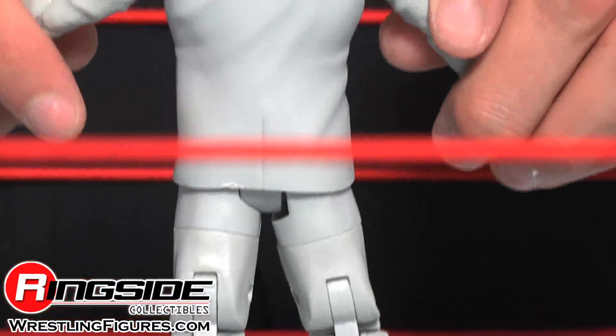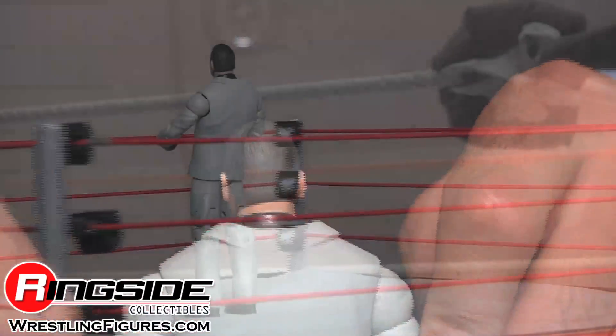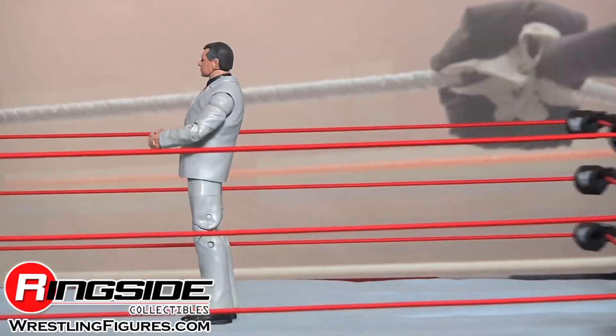He's also got tons of articulation so you can McMahon walk down the ramp. You're fired!